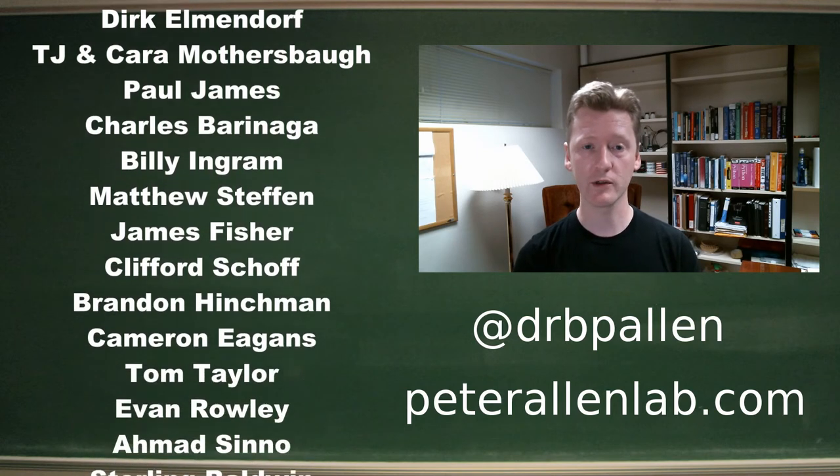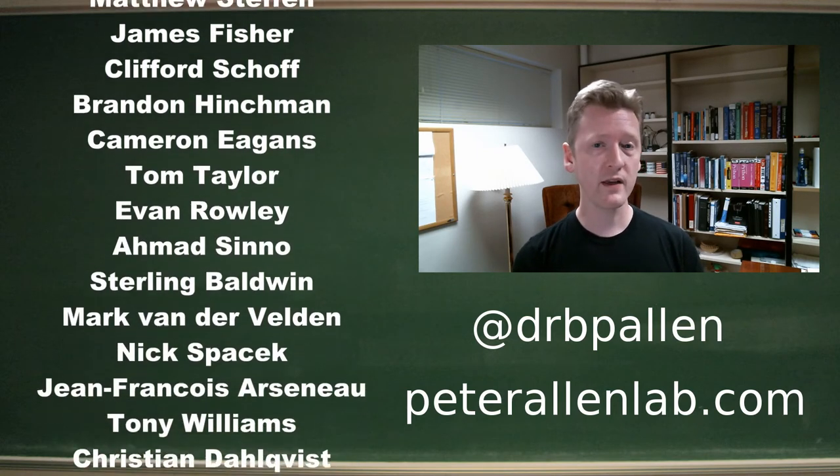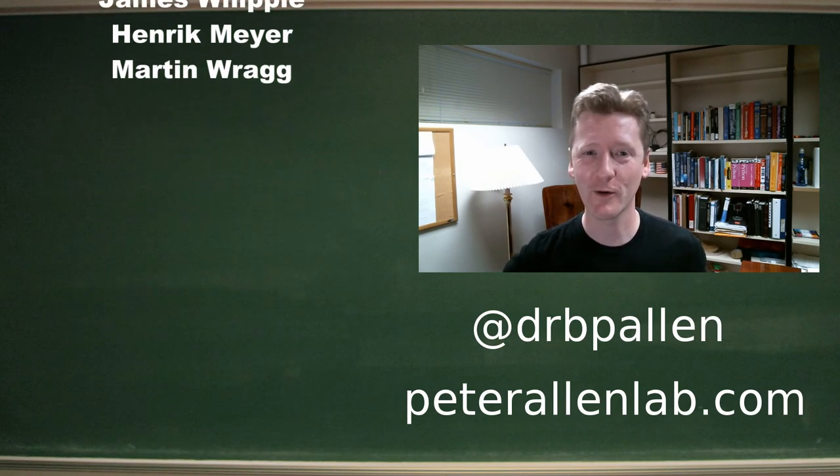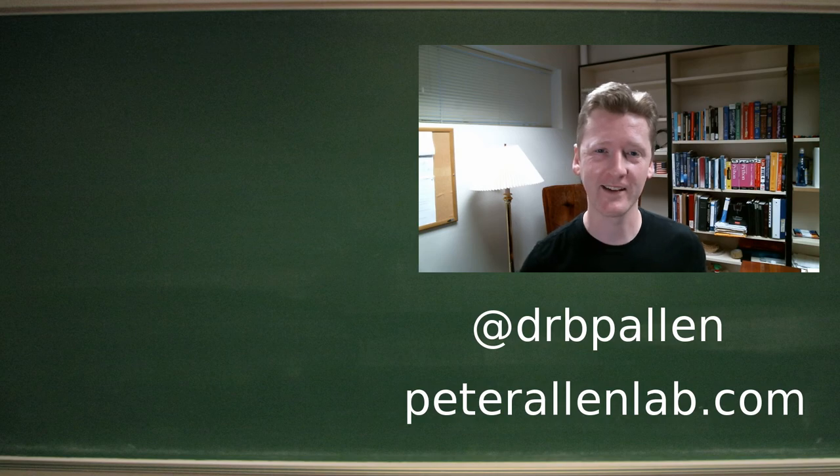If you like that kind of thing, tune in every week. We update on the iron battery and with occasional digressions right here in the Allen Lab.